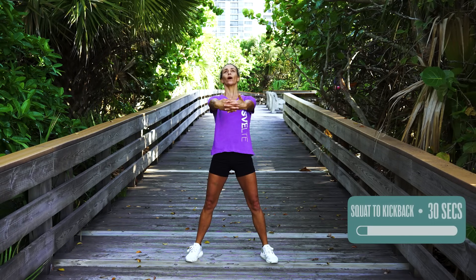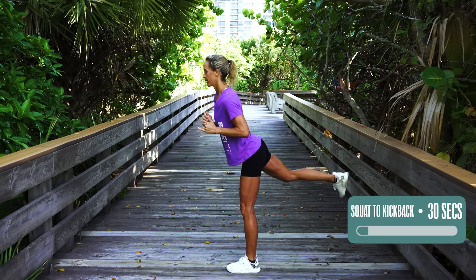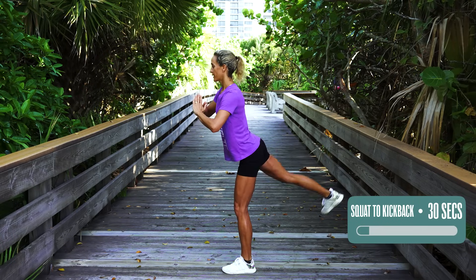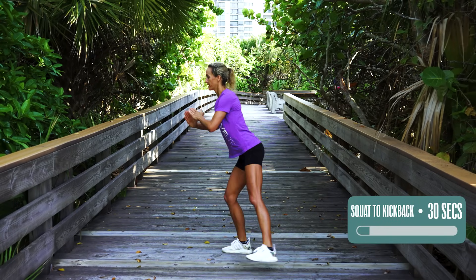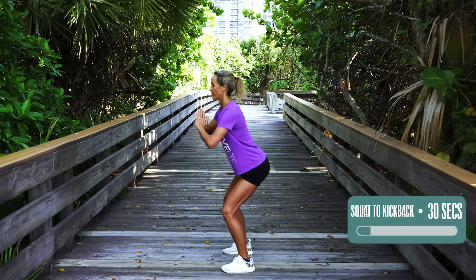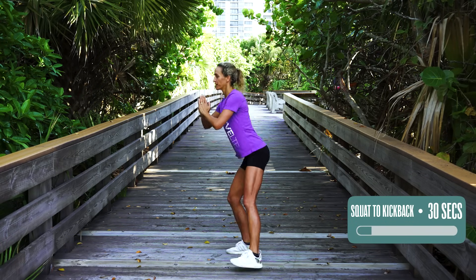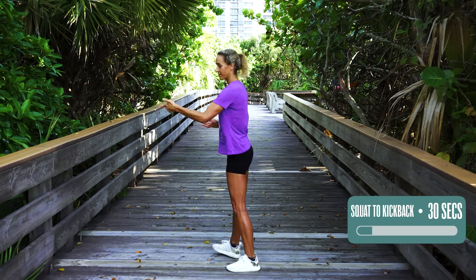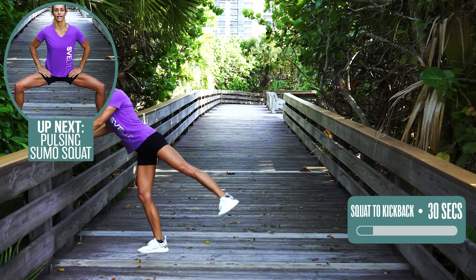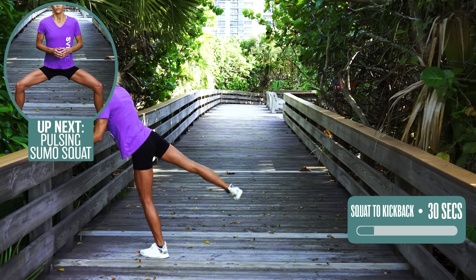Next one is squat to kick back. Chest up, shoulders back, squatting, and then kicking back. We're doing 30 seconds. Notice how my foot is a little bit bent to the side — really getting the outside where you get those saddlebags, love handles, cellulite, whatever you want to call them. If this is too difficult, you can also reach here. Five seconds — four, three, two, and one.